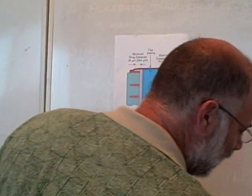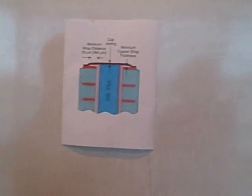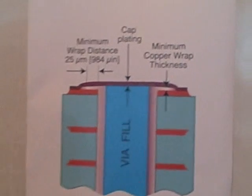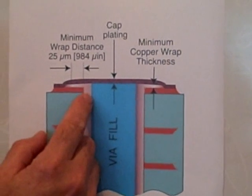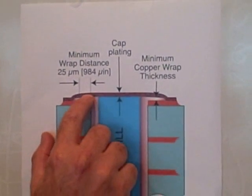Does the Class 3 plating thickness requirement stated in IPC 6012 apply to wrapped copper as well as the plated copper in the hole? To take a look at this, you need to look at the latest 6012C. You also need to understand what wrapped copper is. Here we have an illustration from 6012 — a cross-section of the plated through hole, with this being the copper wall thickness. The copper wrap refers to how it goes over the edge or the knee and out onto the land.